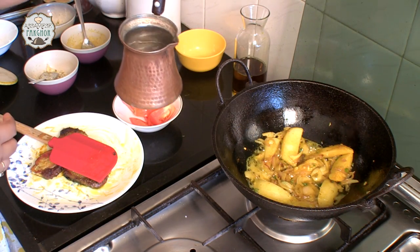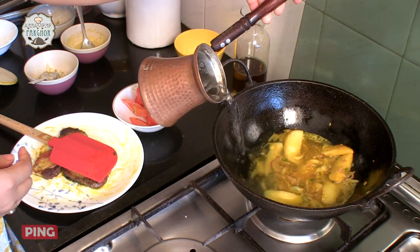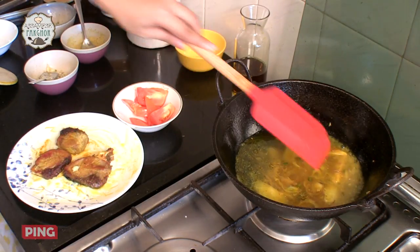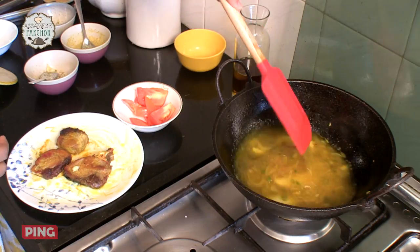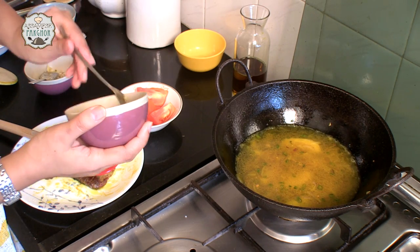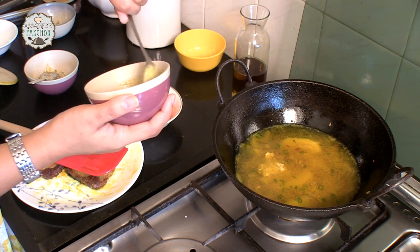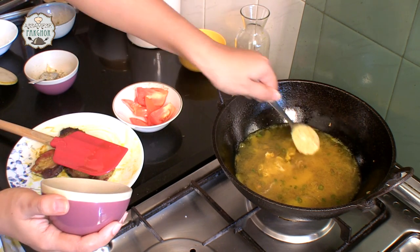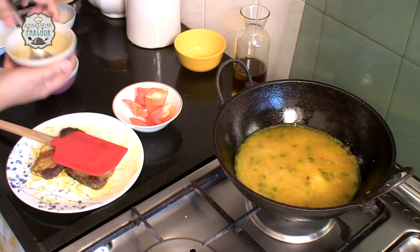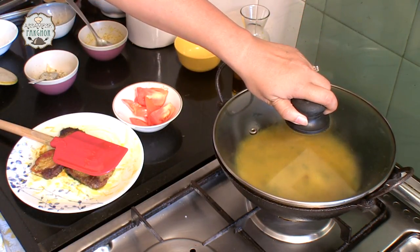I have a cup of warm water and I am going to pour this in. Blend it properly. And we will add our mustard paste now — this is around 2 teaspoons.